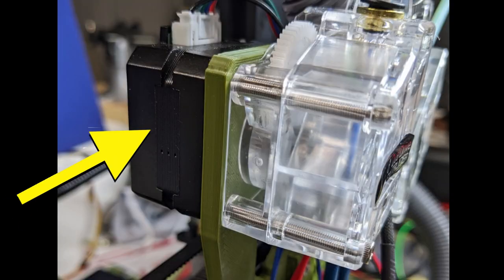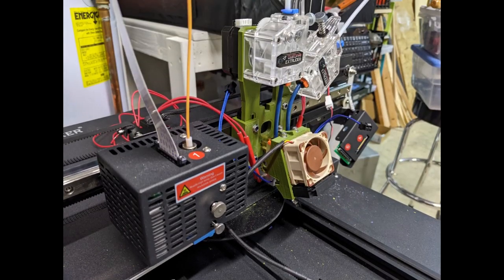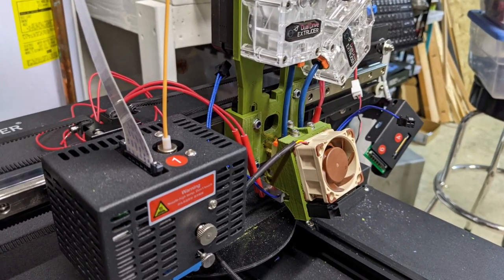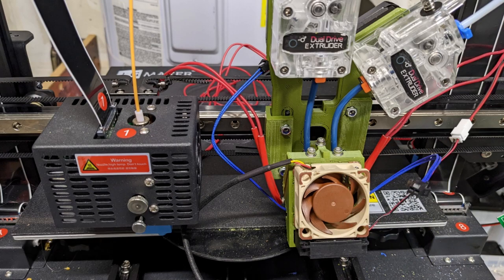NEMA 17 low-profile steppers were used on each extruder. This allows extra clearance between the carriages and the frame, as well as reducing weight. In fact, the new dual extruder carriages actually weigh less than the original JG Maker carriages, even though they double the extruder count.